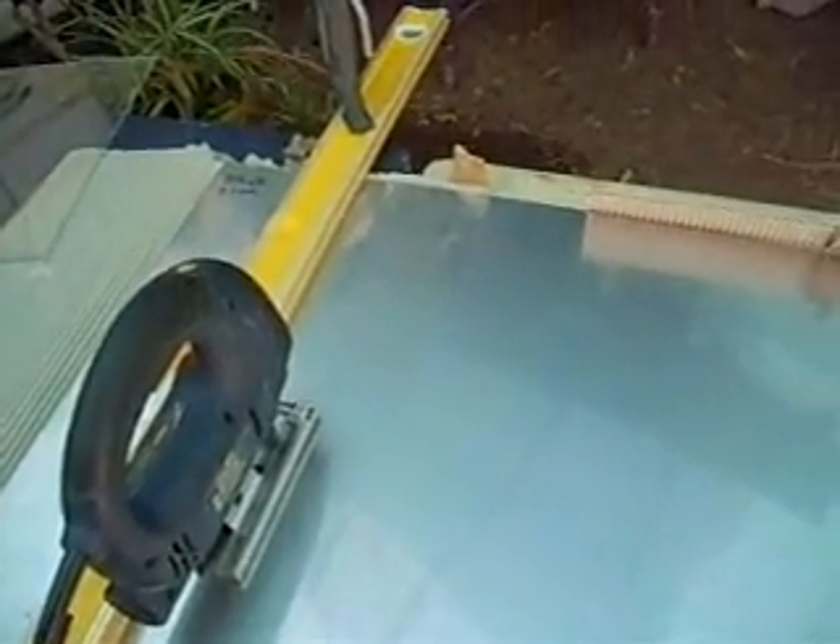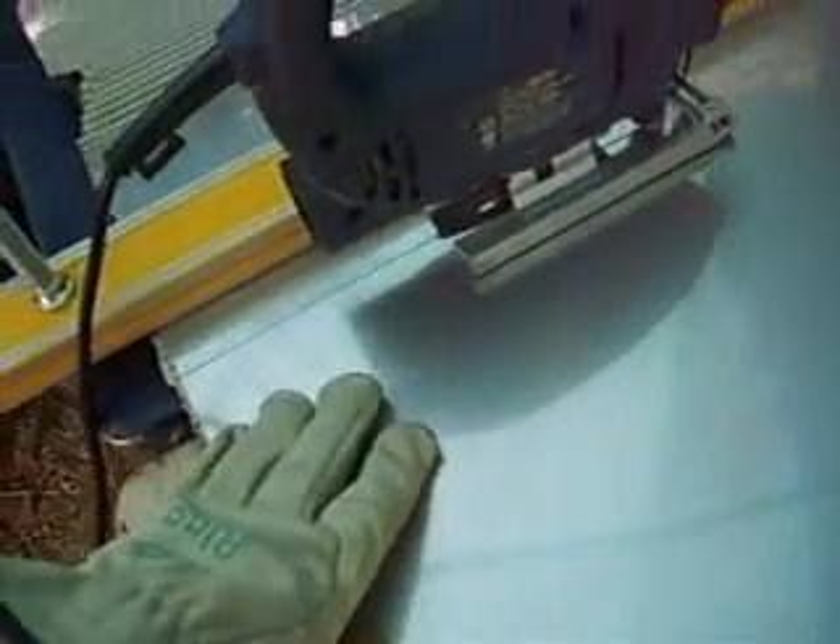Instead of going to the expense of getting expensive cutters and all that, all I've got here is a level and just using a jigsaw with a really fine tooth blade, and as you can see that's cutting through pretty well. I'm going to keep cutting that out and see how we go.